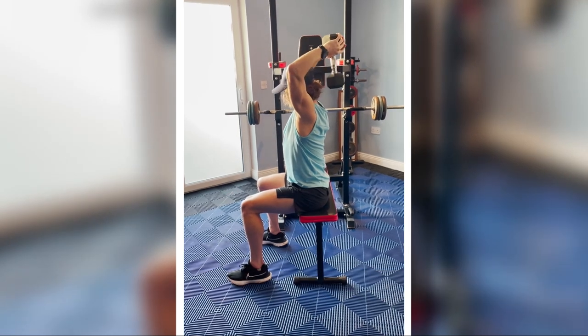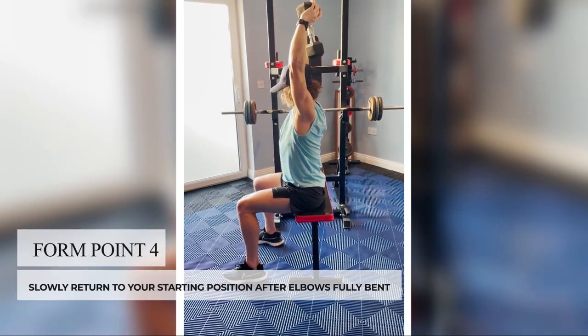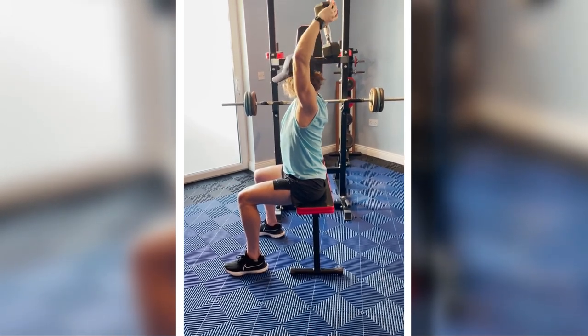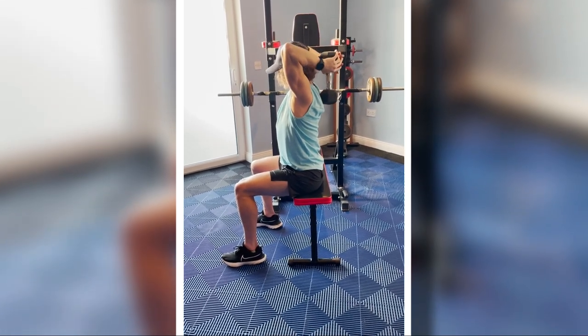Allow the dumbbell to drop down until the point it's comfortable, then return to the top position. Repeat this in slow motion, making sure not to overextend your arms. Repeat this for the number of times specified in your plan. Thank you, Coach Anthony.